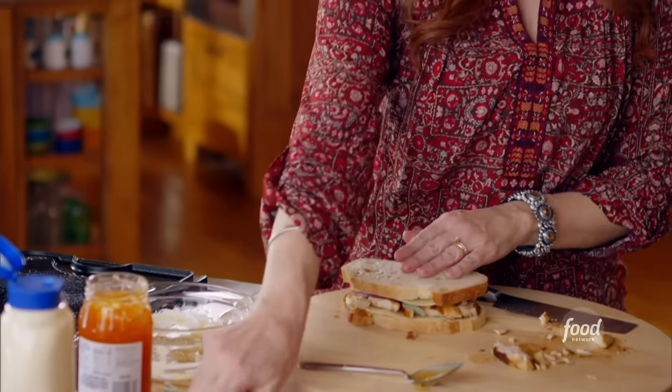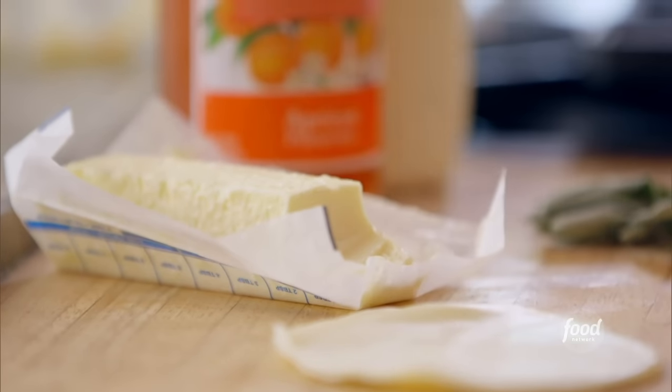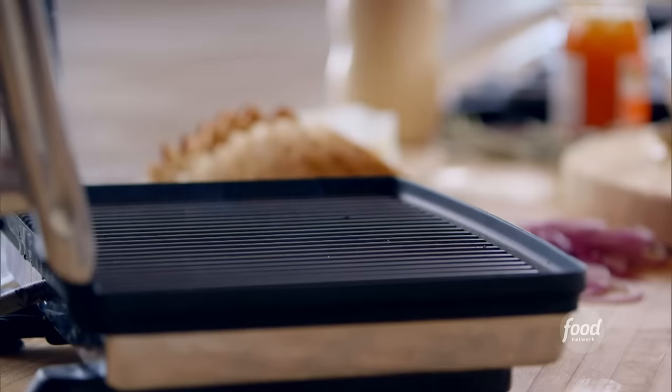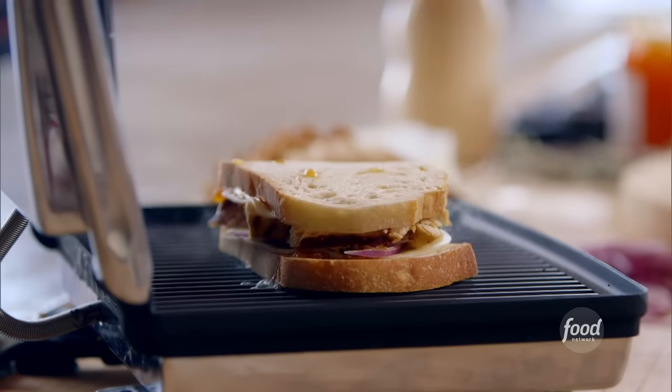And then I'll put the lid on top. Now with panini, you really want that bread to get nice and golden and crisp, so I'll spread some butter right on top. That is totally spread with butter, just the way I want it. Now I've got the panini maker all nice and hot, so I'll put it butter side down. Oh, I love that sizzle. Now I need to get butter on the other side, so I'll go ahead and do that.